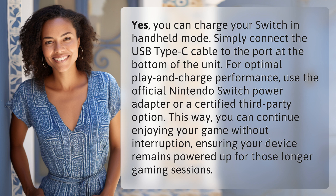This way, you can continue enjoying your game without interruption, ensuring your device remains powered up for those longer gaming sessions.